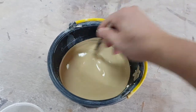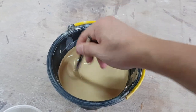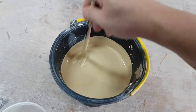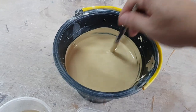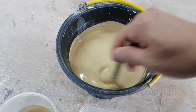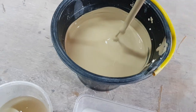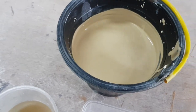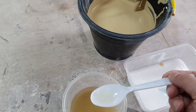Scrape the sides and the bottom — make sure the sodium silicate really gets into every part of the liquid slip. As you can see now, it's starting to drip and become more liquid. I'm going to add a little bit more, maybe two more drops.